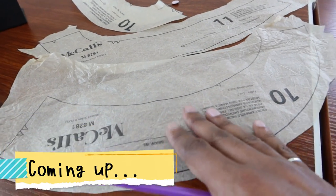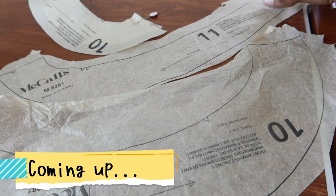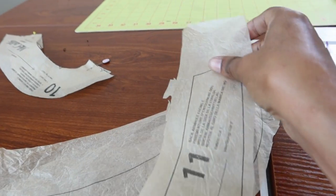I also pulled out the extra large pieces just to see if maybe it was an error that was just in the extra small.